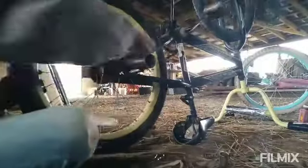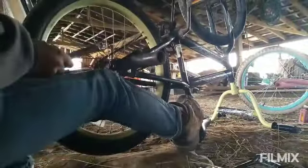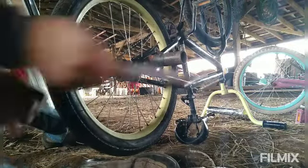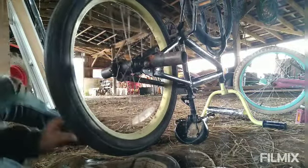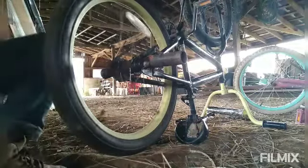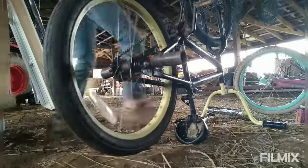Let me get this wheel back on here. I got it on. Bike is brand new. That wasn't a chore, but that took a little work. It's rideable again.